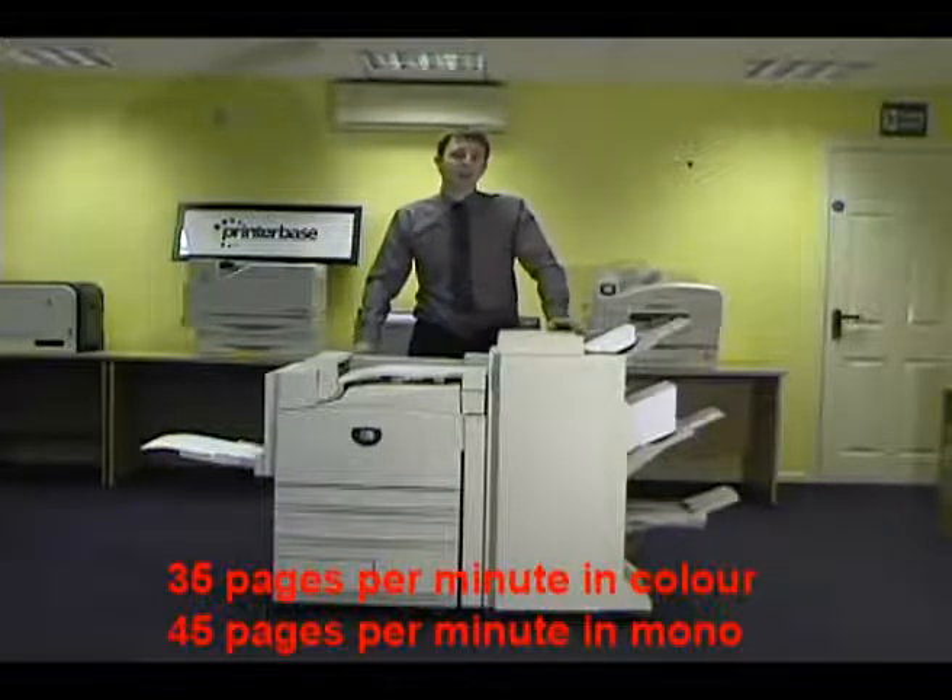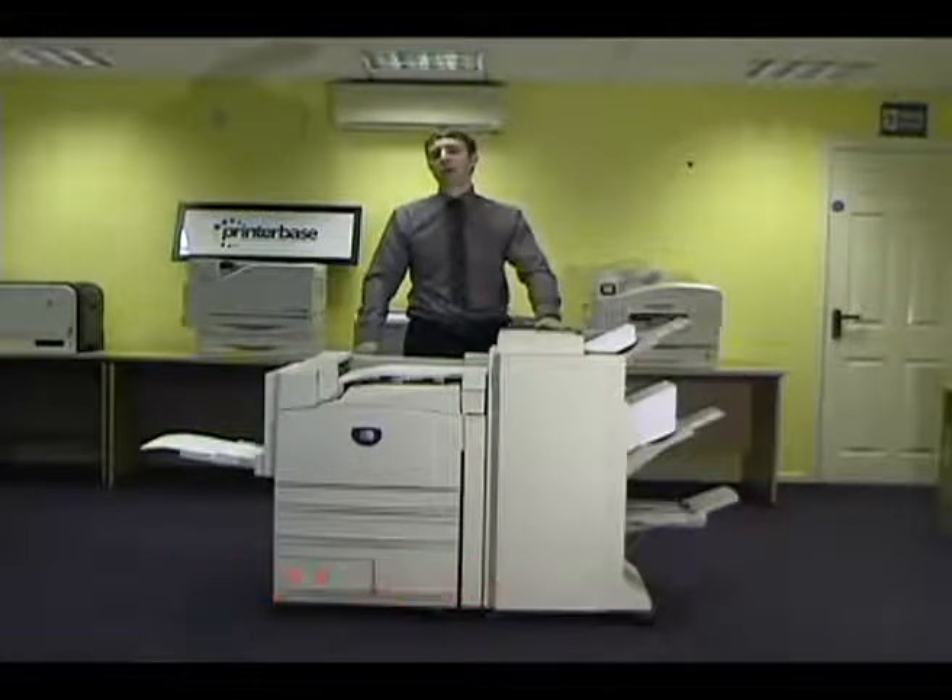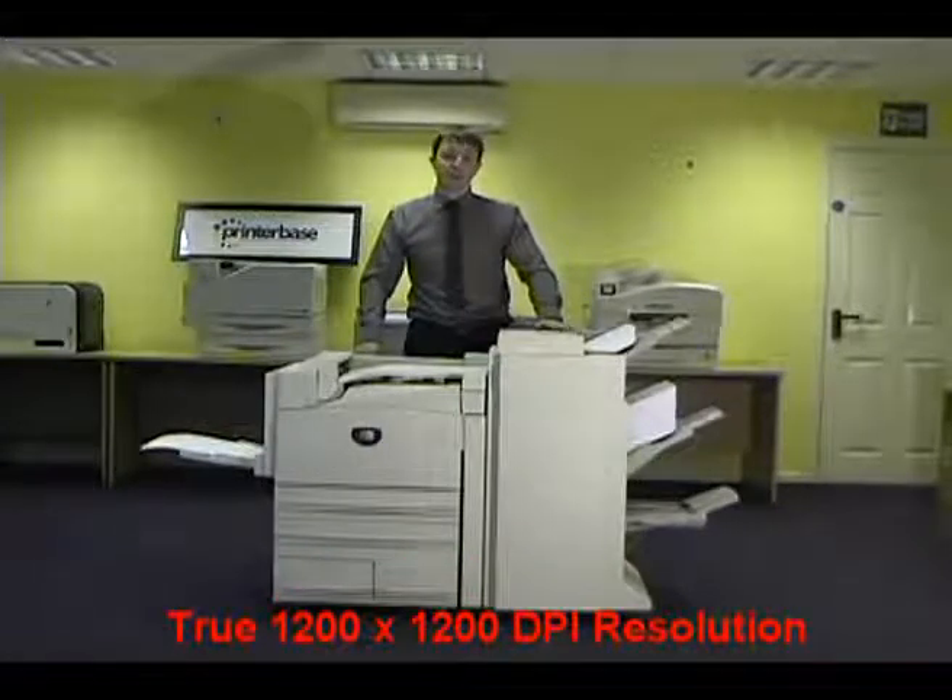It's fast — 35 pages per minute colour, 45 pages per minute mono. True 1200 by 1200 DPI gives excellent print quality.